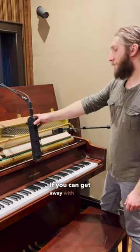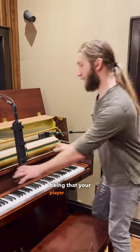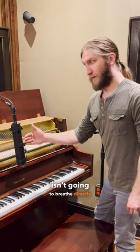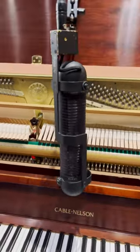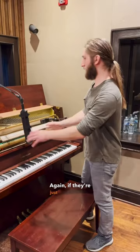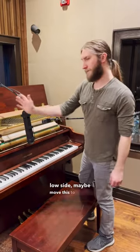If you can get away with it — that being that your player sitting here isn't going to breathe directly into the back of this microphone — an R88 stereo ribbon roughly in this position is a good spot as well. Again, if they're just focusing on the low side, maybe move this to the left a little bit.